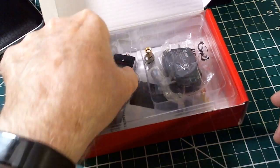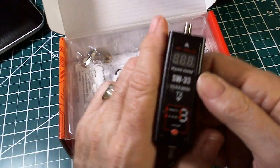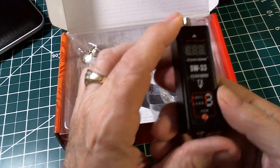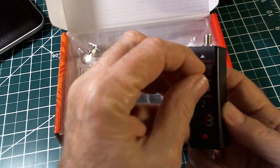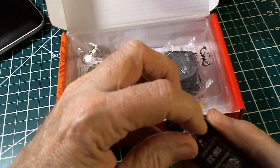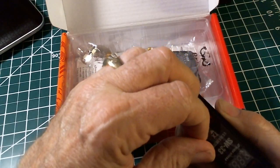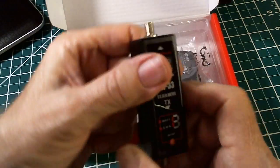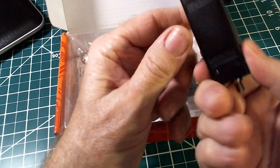There it is — of course I've already opened it, but this is the little gem right here. Check this out — it's about the length of my finger. I haven't even taken off the little plastic film yet. Let me get that off. Okay, now it looks a little more spiffy, and it has a built-in battery.